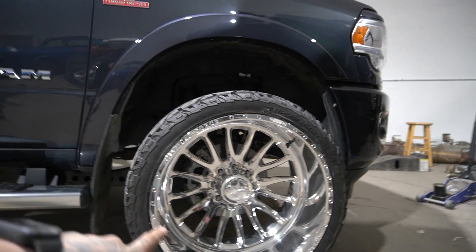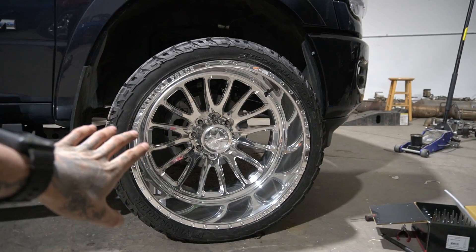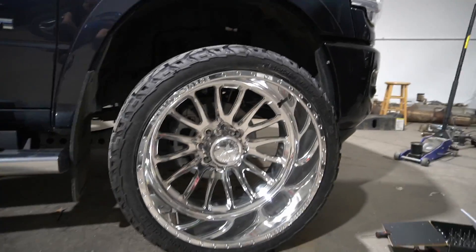I got American Force Nemesis 24x14 concave, with 33x14.5 Venom TerraHunter XT tires.